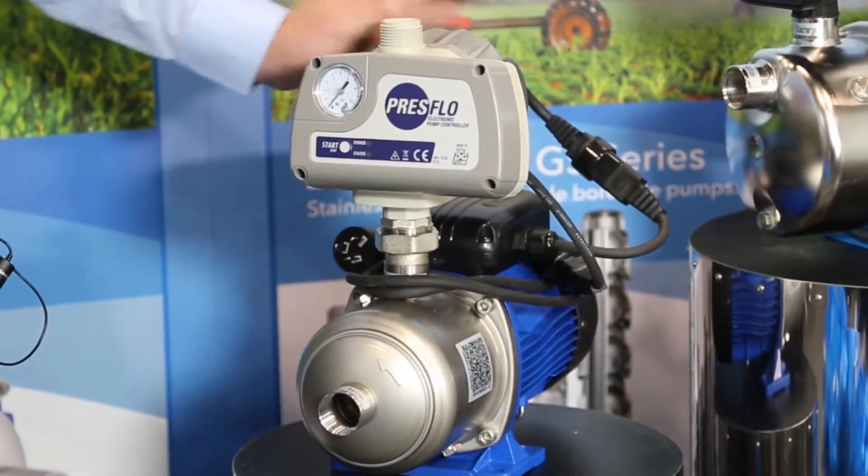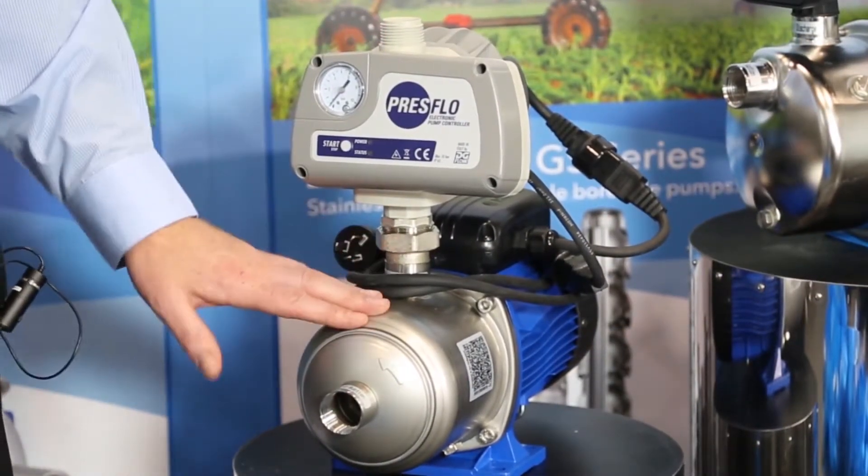They're available with norrell and stainless steel impellers and a 304 stainless casing.